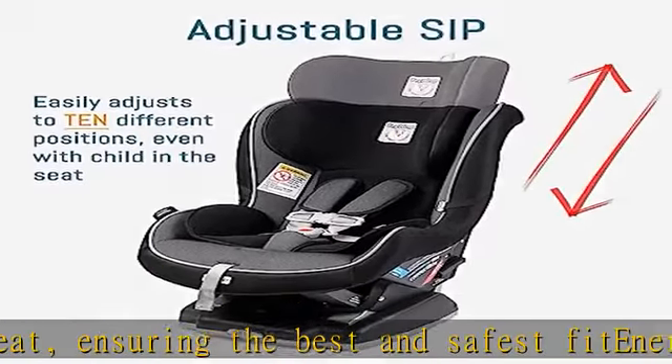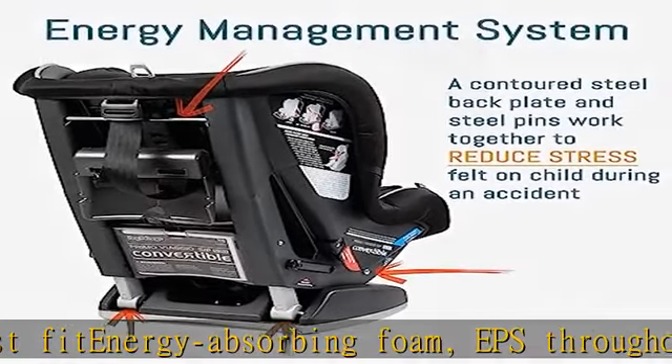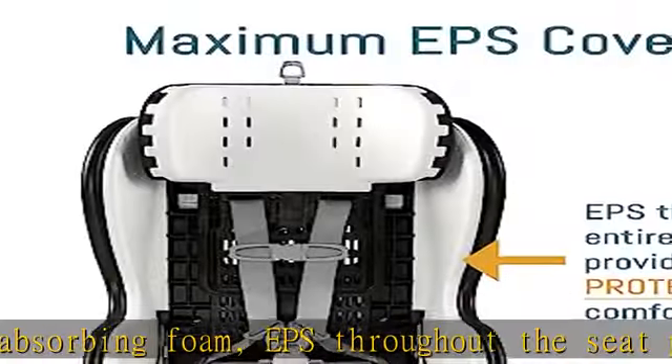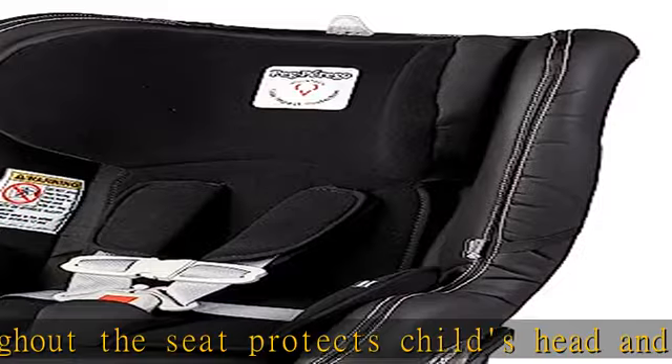Top tether hook increases stability in forward facing mode and limits forward movement. Adjustable LATCH connectors add stability and are easy to reposition for rear facing or forward facing installation. See more product details in the description to get this product today at the best price.